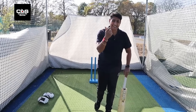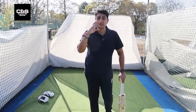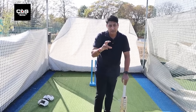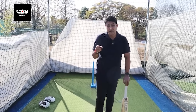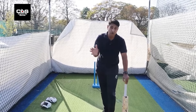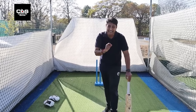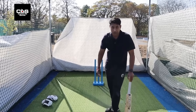Side spin or undercut — if you can't see the seam nice and upright, chances are it'll fall on the leather part and it's going to skid through, not turn. So the most important thing to play spin is to see the release, and you'll get almost 80-90%, if not 100%, of the clues from the release point itself.